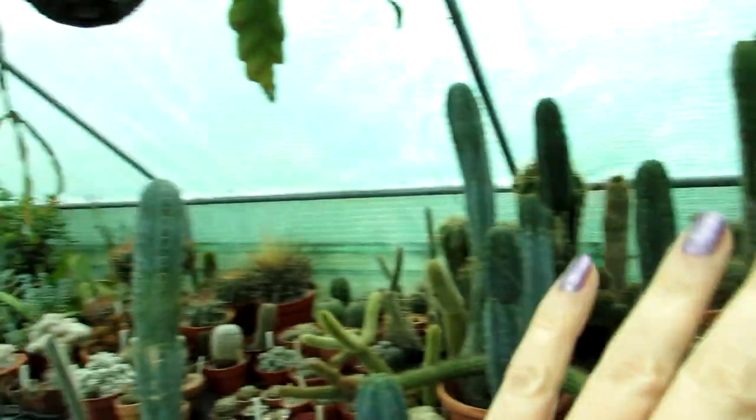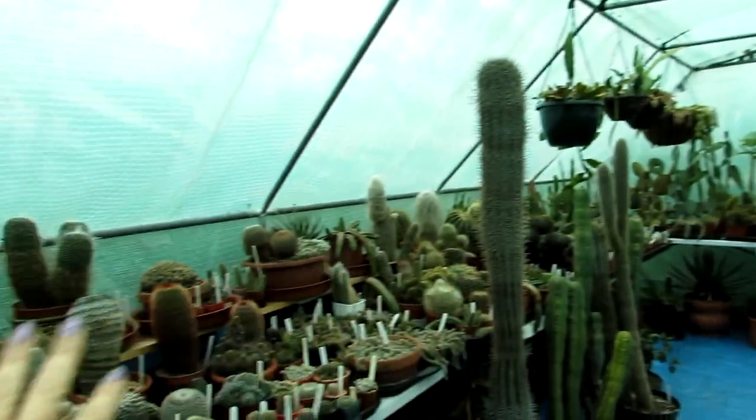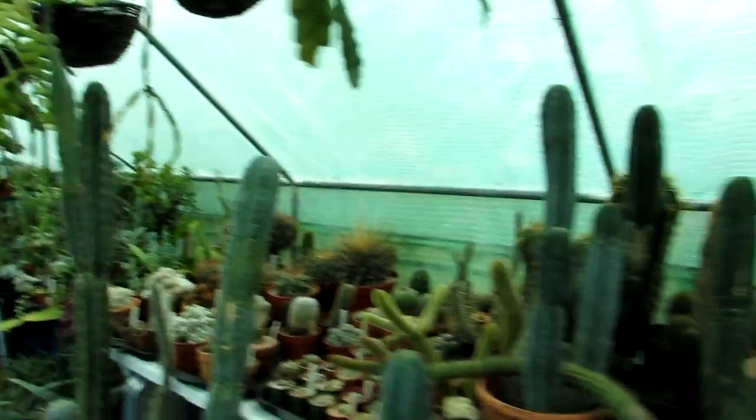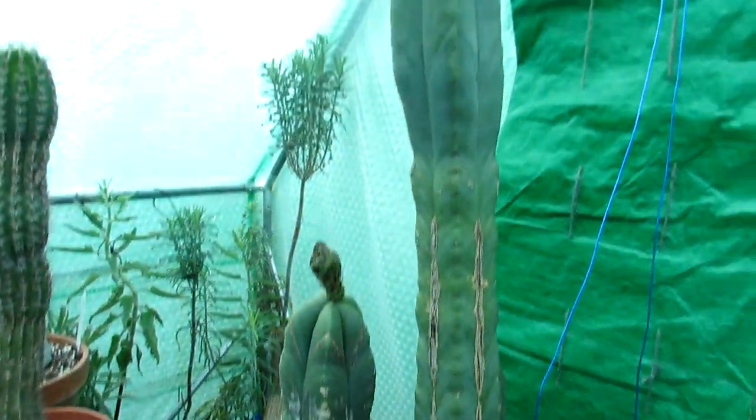Here we go — part one is going to be all of this side here, and then part two is going to be the other side. Starting off here with my Trichocereus scopolicola.